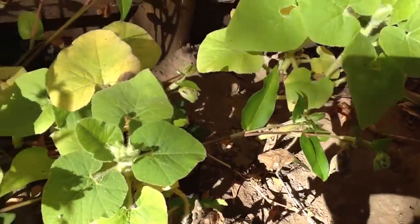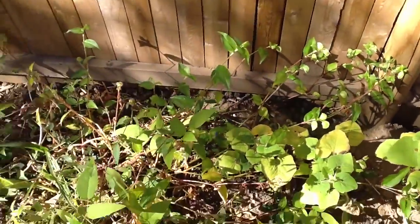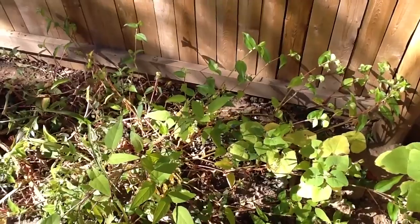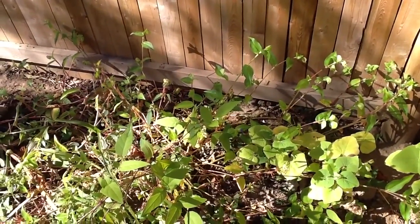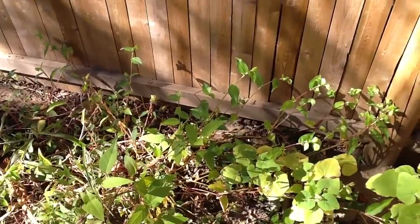Pumpkins... didn't sprout. The groundnut didn't sprout either.